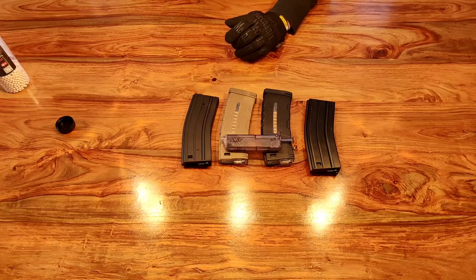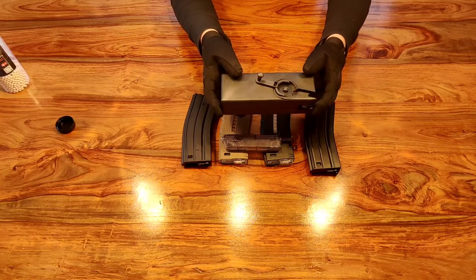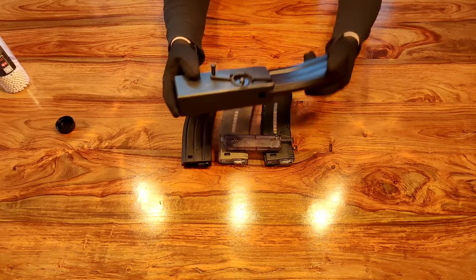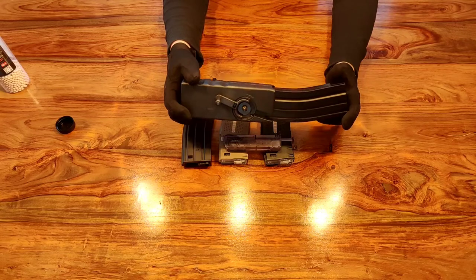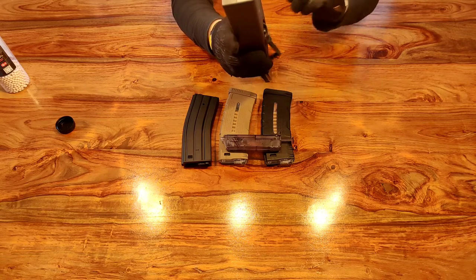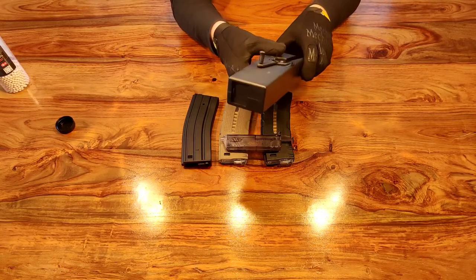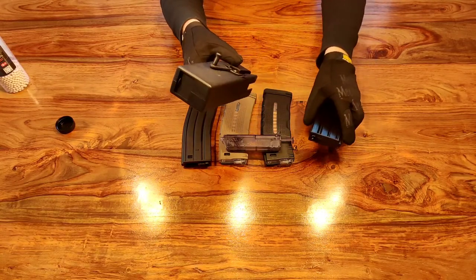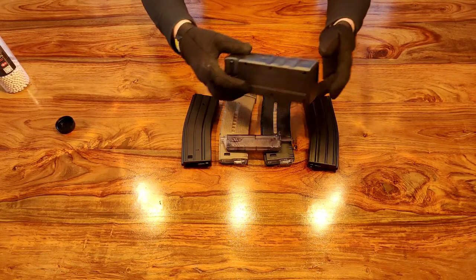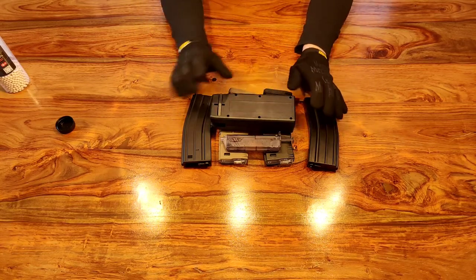The quickest option is an Odin-style speed loader. These are very rapid to use - you just clip the magazine into the speed loader, fill the speed loader full of BBs through the window at the top, and then wind the crank round and round. That'll load up your magazines. You can put a lot of rounds in one of these speed loaders - they hold a lot of BBs and fill up quite a number of magazines before you have to worry about reloading the speed loader. This is by far and away the best option for AR pattern magazines.